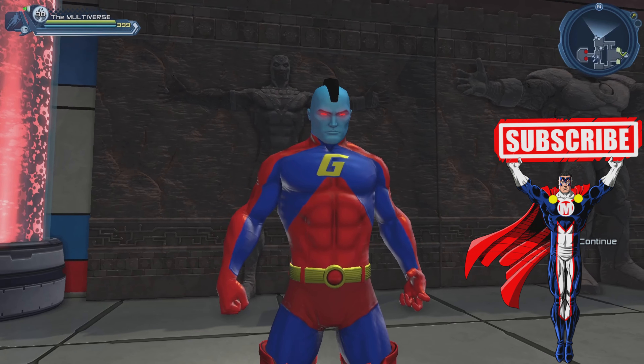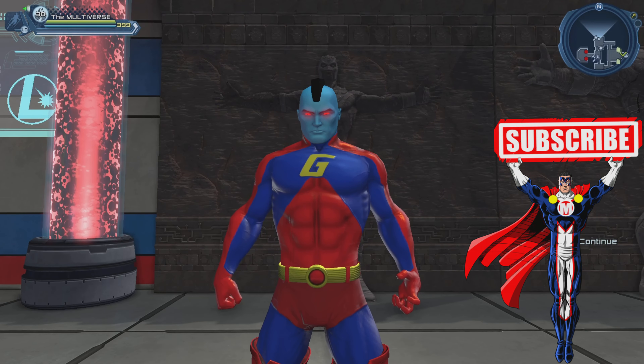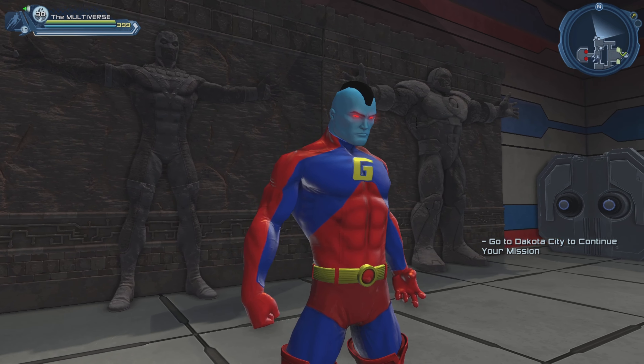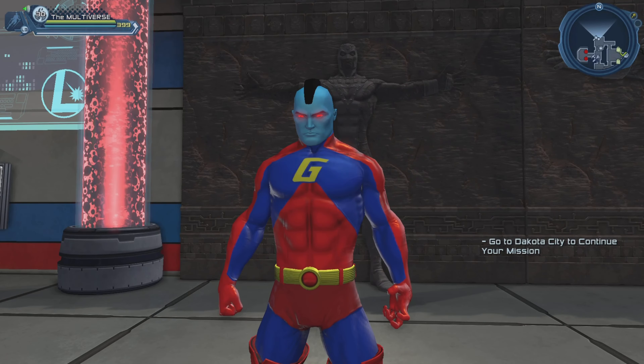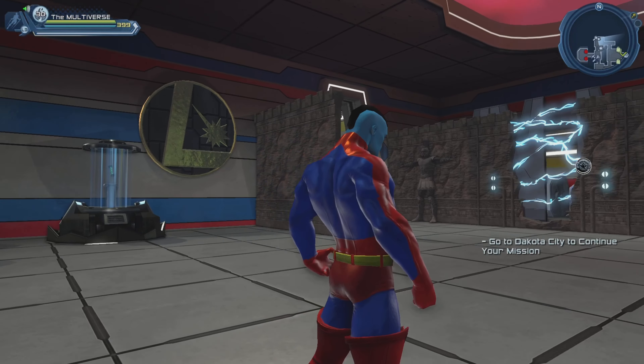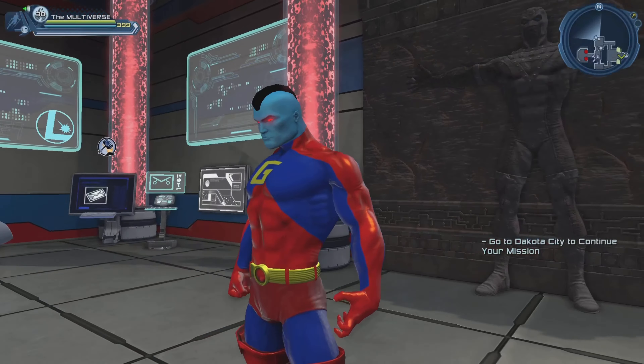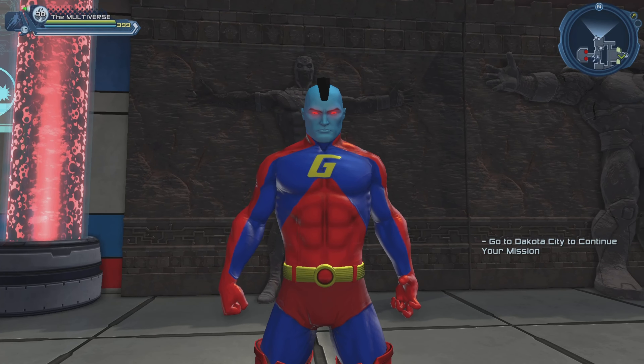So here you can see the Pyramid Slimline chest piece. You can see it has the emblem in the center of the chest piece, like most Slimline styles. You can see there's some red on the arms that goes all the way down to the hands. Let's take a quick look at the back just to be safe. This here is the Pyramid Slimline chest piece — the chest piece does cover the hands of the character.